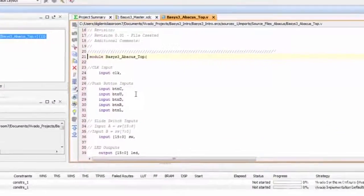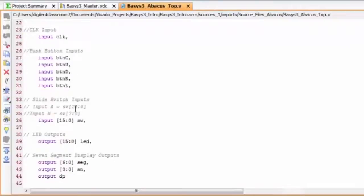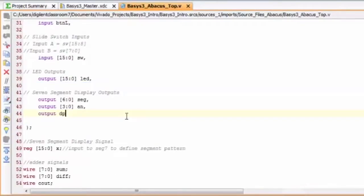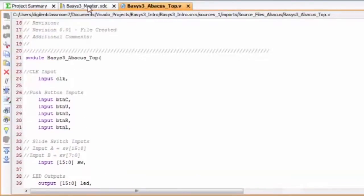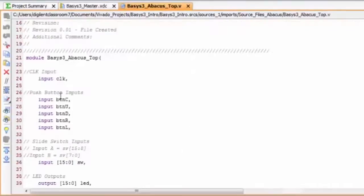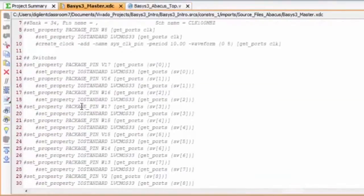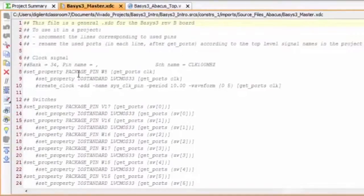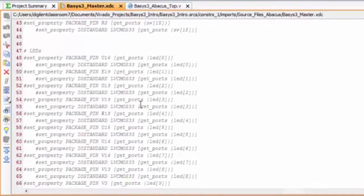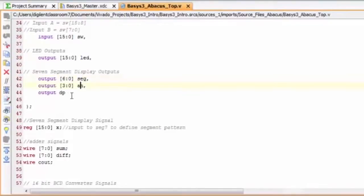Taking a look inside the top module, you can see the top module inputs to the board and outputs: the input clock, the five push buttons, the 16 slide switch inputs, the 16 LED outputs, and the seven-segment display output. Once you go back to your master XDC, you will find the same port numbers, pin locations, and pin names. Make sure that the names of the inputs and outputs match the pin names in your XDC. My clock signal is named CLK, switches as W, LEDs as LED, and the seven-segment display has SEG, AN, and DP.